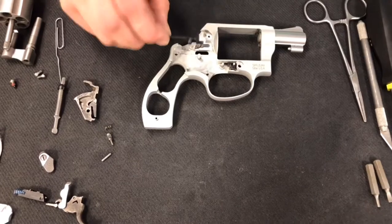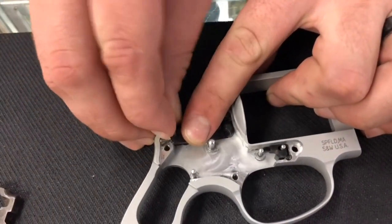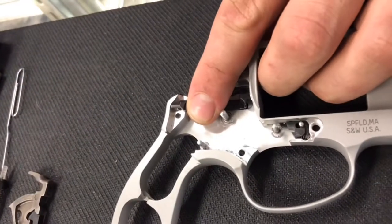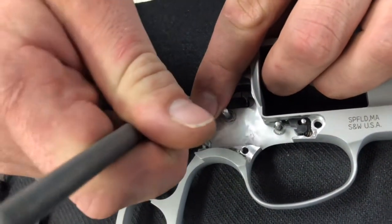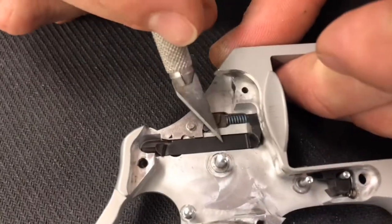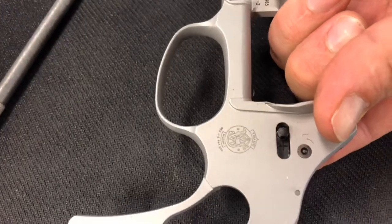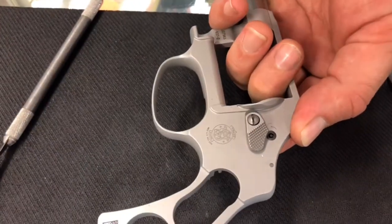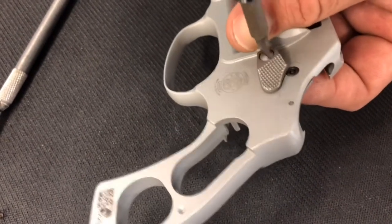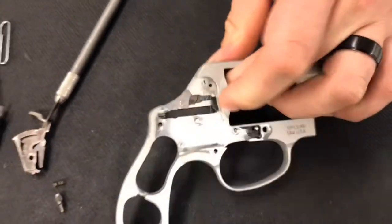Next, put the bolt back in by lining it up with the hole in the frame. Don't forget the little detent — push it just a little bit to get it started in the frame, then use a small tool to decompress that detent so it can keep going down into the channel above the Hillary hole lock. Put a finger on top to hold some pressure, then reinstall the button and screw so it won't slide out on its own. Tighten it down to where it stops, then about an eighth to quarter turn — that's all the tension you need.